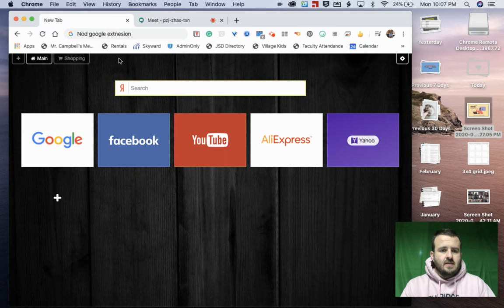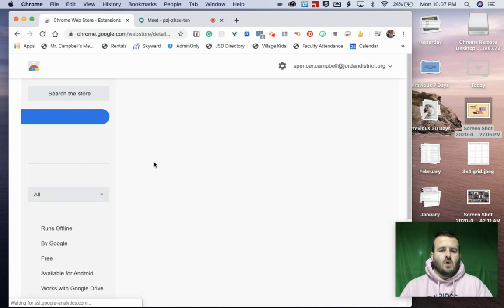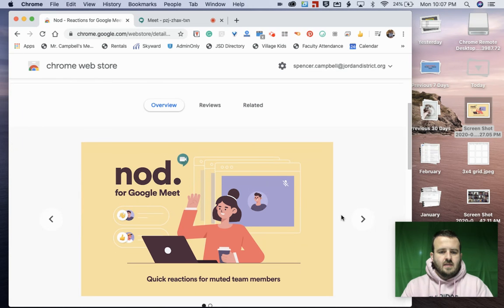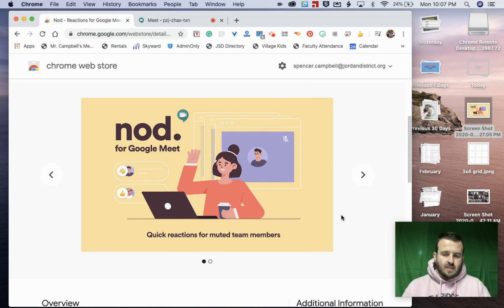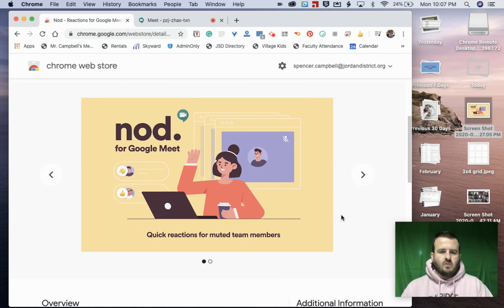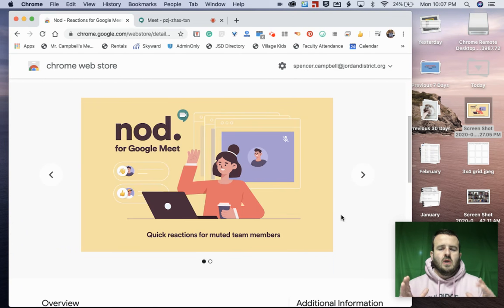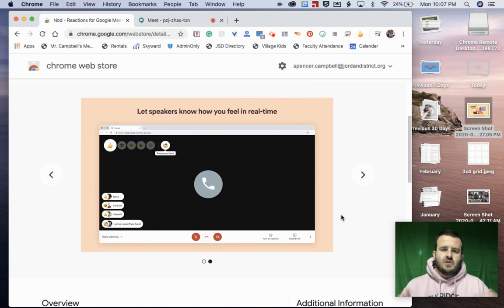In summary, this is the Google Nod extension for Google Chrome. It has been developed in just the past couple of weeks, and I imagine there will be more and more extensions for Google Meet as we get into this new world. Thank you for what you do in education, whether it's homeschool, private school, public school, or charter school — what you do matters. I have kids in public education and their lives are changed. I love you, I appreciate you, and thank you for stopping by.